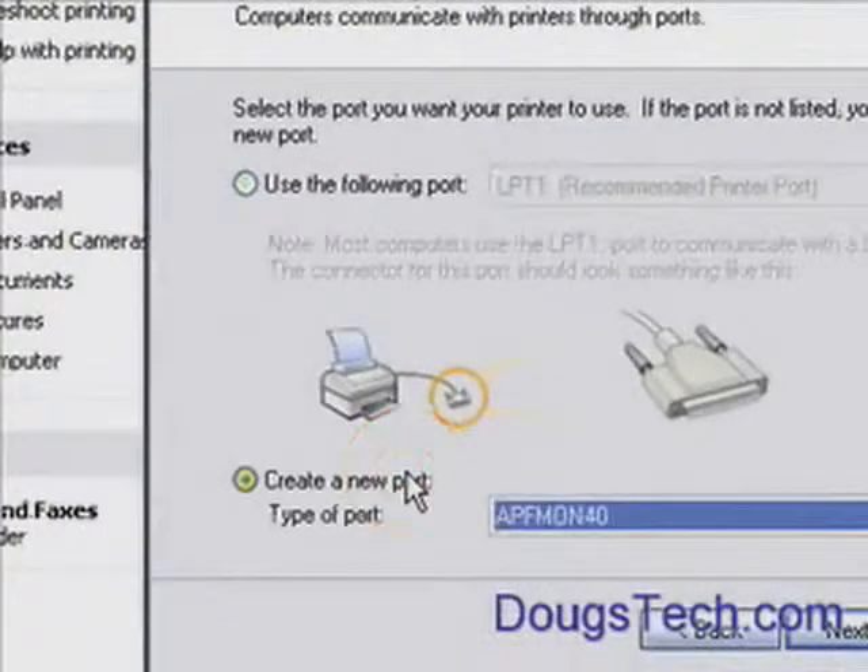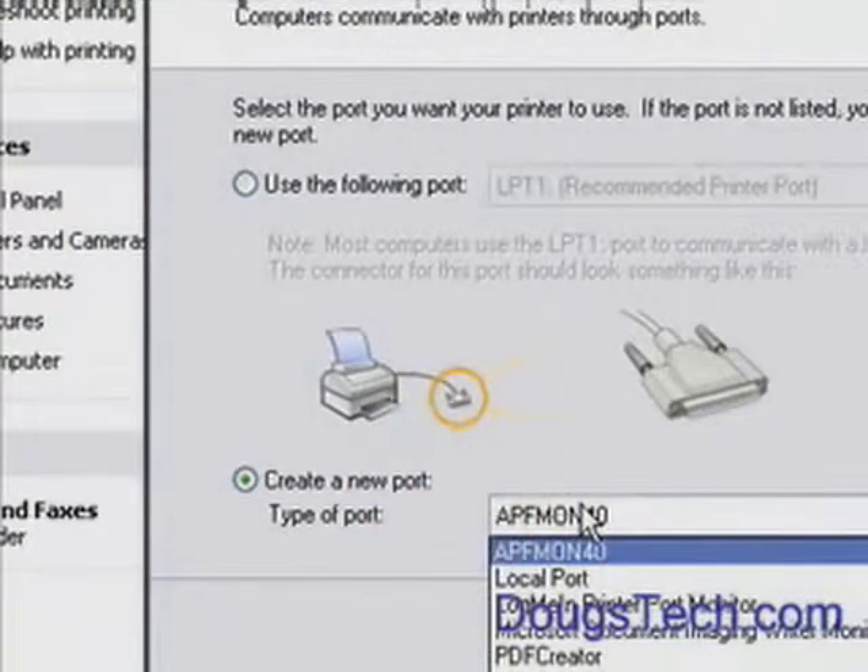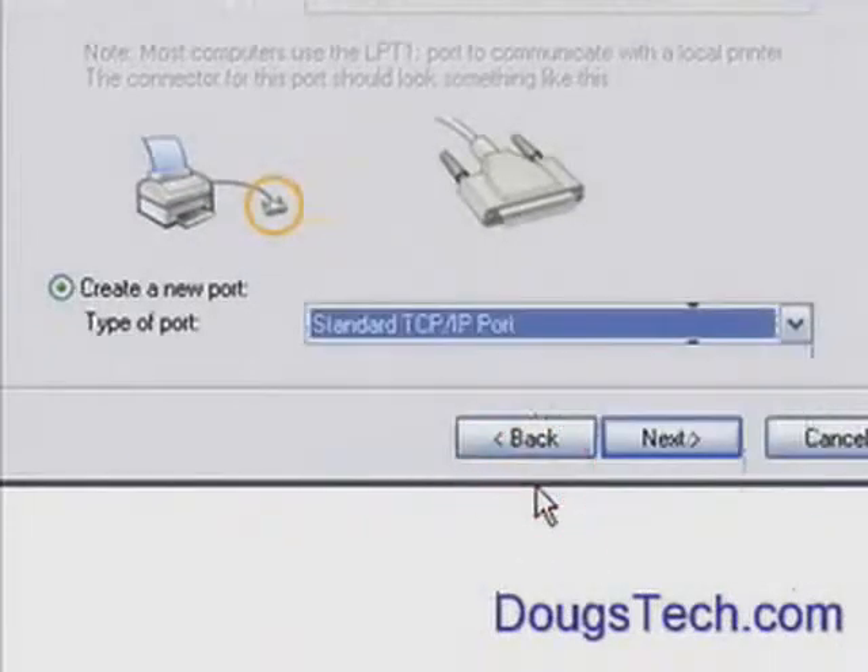Of course it found none, so it's going to ask me what port. We're going to create a new port — Standard TCP/IP port.